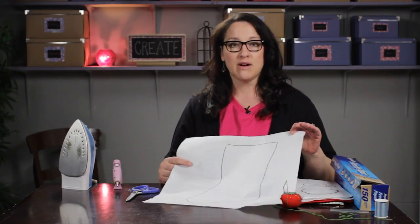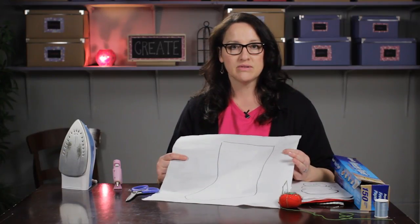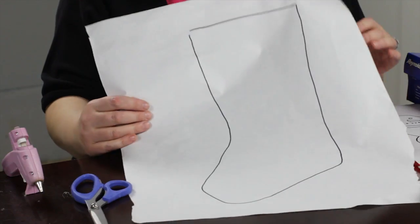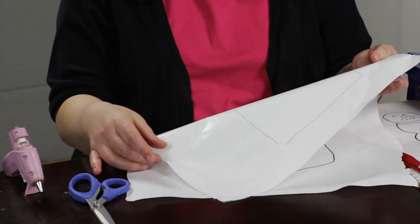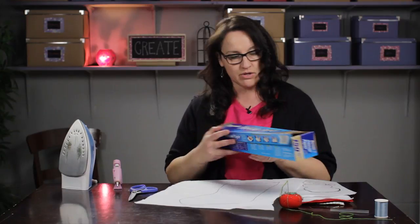The first thing you need is a stocking, and you can make a pattern by tracing one that you already have, or you can look for a template to download off the internet. I have a pattern here and I've traced it on freezer paper, which is kind of shiny on one side — it has a plasticky coating and just paper on the other side — the kind you'd get at your grocery store.